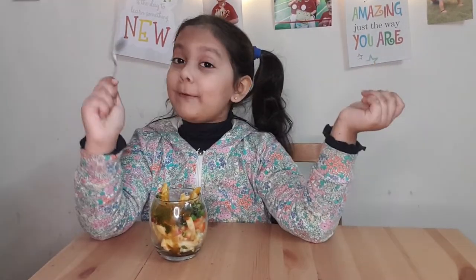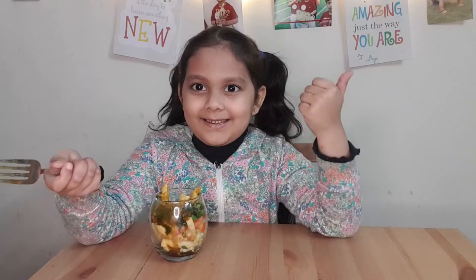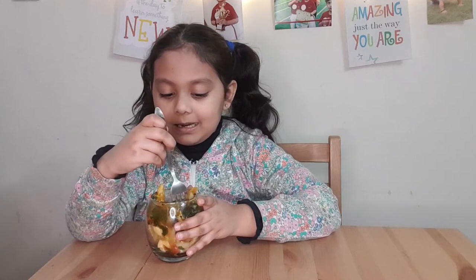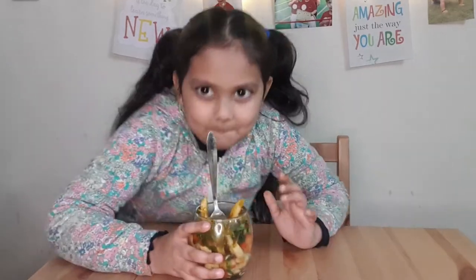So guys, now I think it's time to say bye. But before that, I'm telling you for the 200th time — I've told you in 20 videos already — why are you not subscribing? Like and share it! I just want to eat my snack now, so guys — bye, and do try it! Bye!